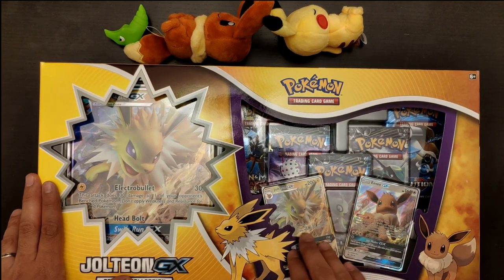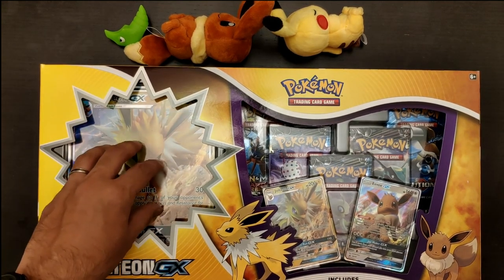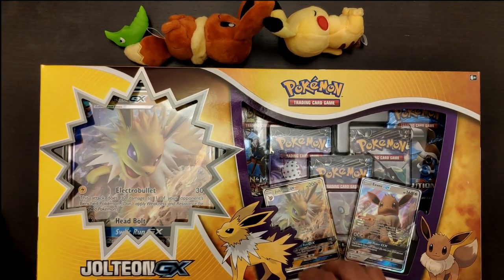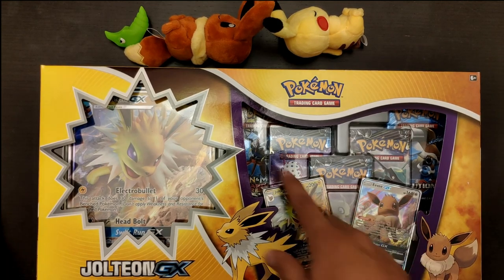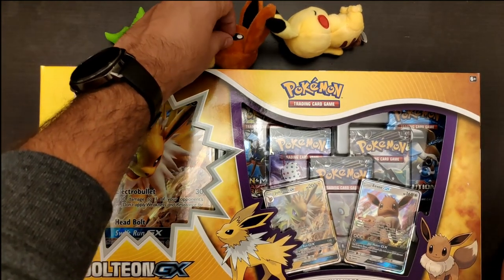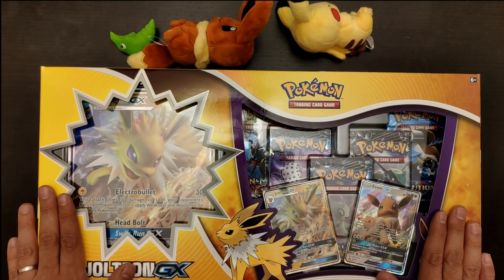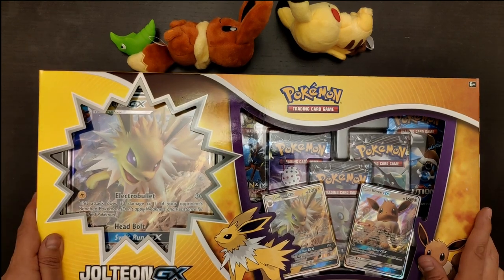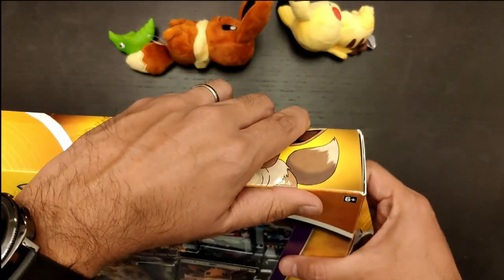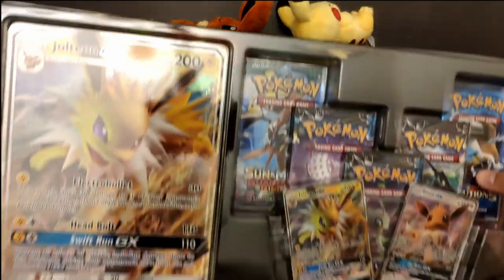Unfortunately, in the US we need to wait at least three weeks. Now, this box comes with a big promo or foil card for collectible or decorative use, and it also comes with two GX cards and five booster packs. Let's go ahead and open this. As always, we have our little Eevee, the sleeping Pikachu, and the Metapod to give us luck in our pulls. It's a big box so I apologize — it will not fit very well in the camera.